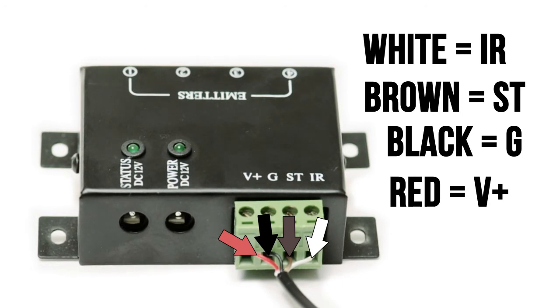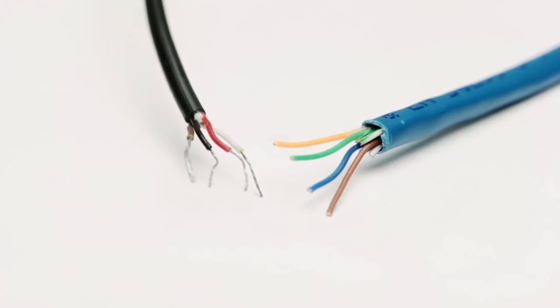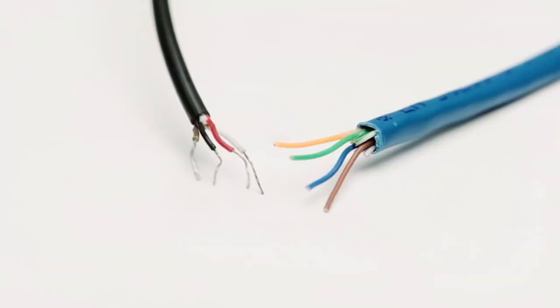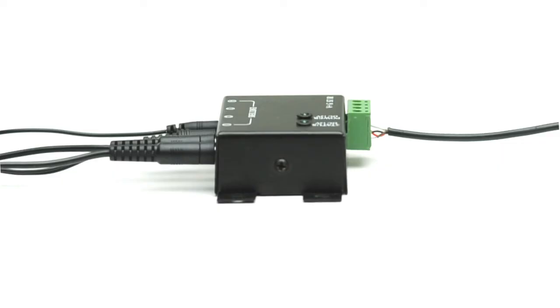If you need to lengthen the cable on the target, you can use Cat5e ethernet cable to extend it. Splice together four conductors from a Cat5e cable to the four conductors on the target — using B connector wire splices makes it easy. You should now have a complete IR system installed.